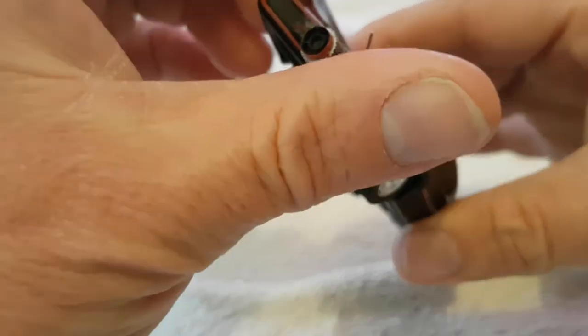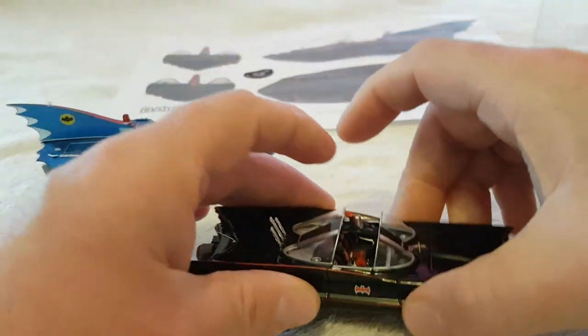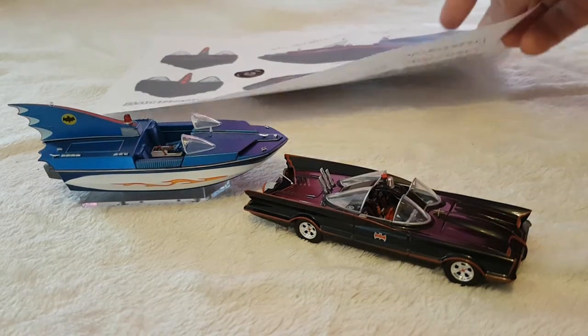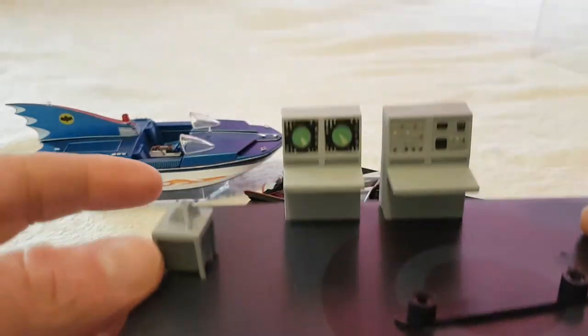This is the Batmobile from Eagle Moss looking very nice. I'm thinking of getting myself another one because I just love the look of it. I think this is probably the best Batmobile - you always say the first of everything is the best, and to me the 1966 Batmobile is definitely the best. It's got that classic look, and sometimes you have to go a bit retro these days.